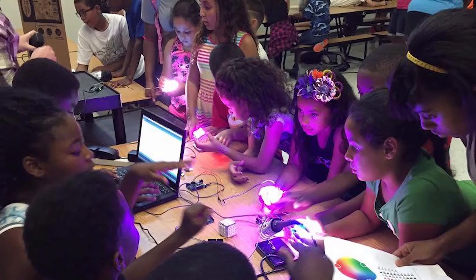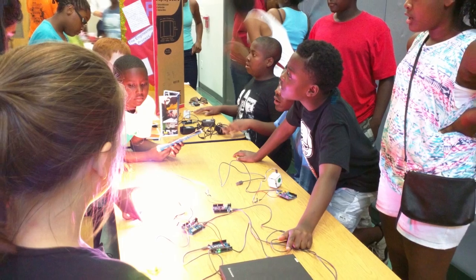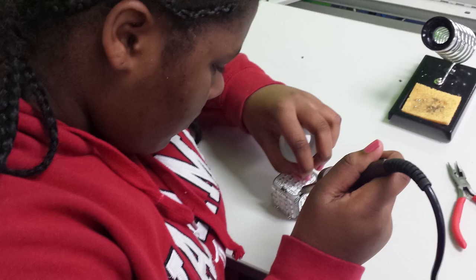I was fortunate enough to meet Oscar and David earlier this year through Megan Smith, White House CTO. They told me about what they were trying to do, and it really resonated with me because at the Boys and Girls Club of Buffalo, we're trying to bring 21st century skills like coding and engineering to our members.